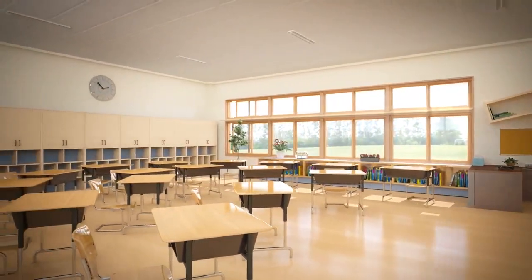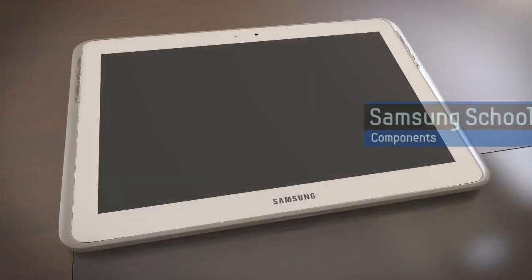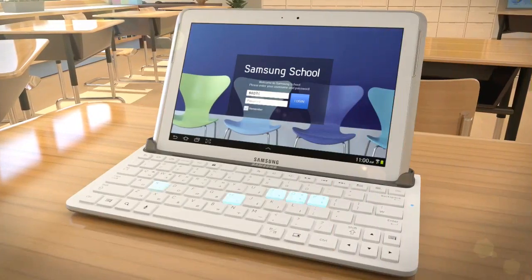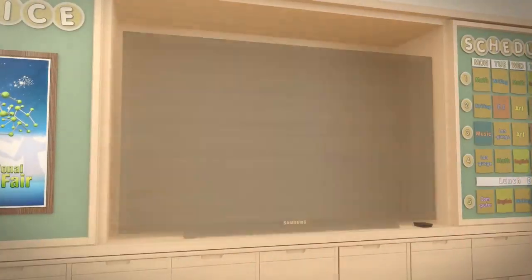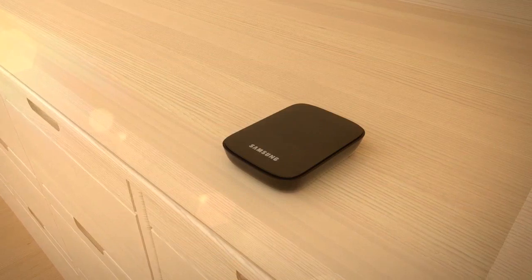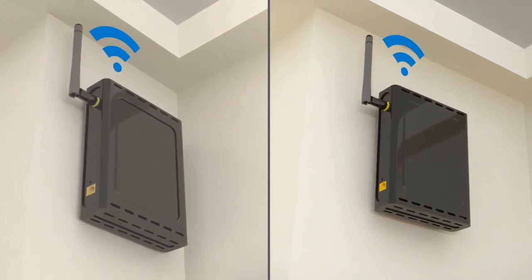Samsung's school solution consists of the following components: Galaxy Note 10.1 and Active One PC as a main teaching tool, keyboard dock for quick and easy typing, large display supporting HDMI cable — for example TV, beam projector, and e-board — Sharecast dongle mirroring the instructor's tablet screen onto the large display, and an AP which enables all Samsung school components to be used under one network.